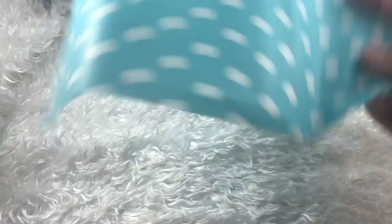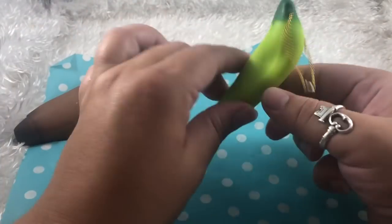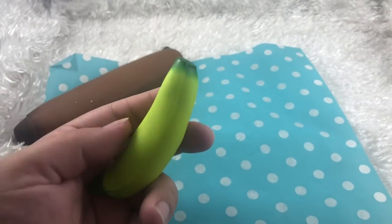I'm going to lay down some wax paper so we don't mess up the background. I think I'm going to open up the little green banana first. Let me take off this ball chain and go ahead.